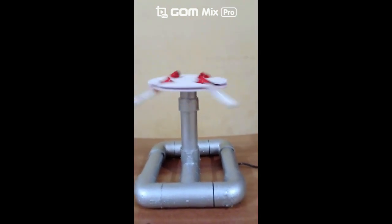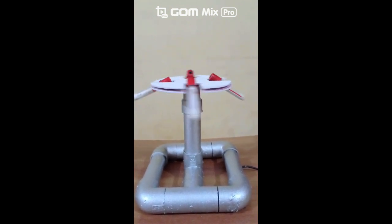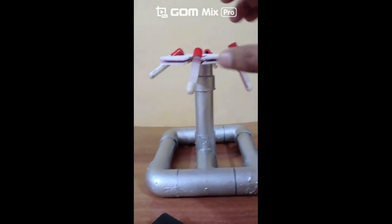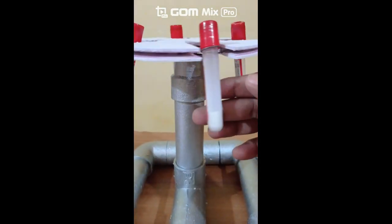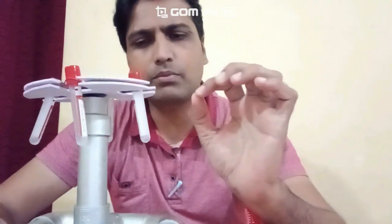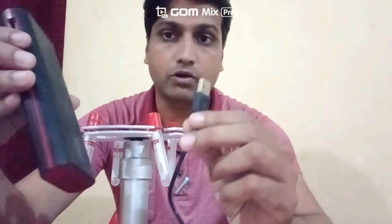Hello friends, this is my centrifuge machine. I have made this centrifuge machine with the help of some waste material as well as some low cost material, and it is very effective. You can run this machine with the help of a charger or you can use it with a power bank also.